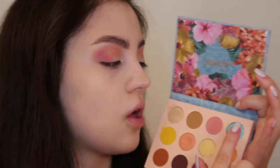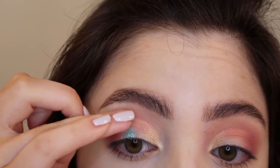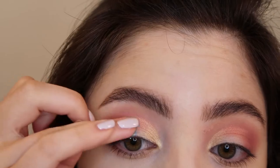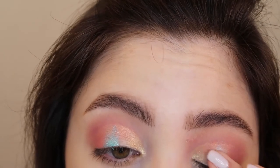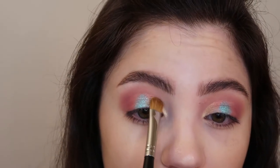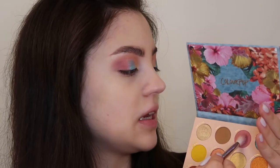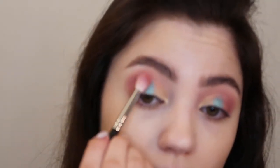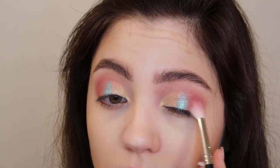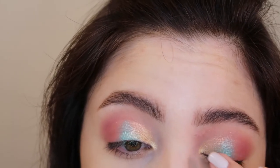Now I'm using the shade Cool Off — I'm going into that blue and using my ring finger because the pigmentation of this color is just so, so gorgeous. I'm placing that right onto the center of the lid just for a little pop of color. Then I'm going back into that white shimmery color on my flat brush again and filling in the rest of the space on the lid. I'm also going back into the shade Bikini and reapplying that on the outer corner, then tapping the blue lightly with my finger to help blend it in a little bit more.